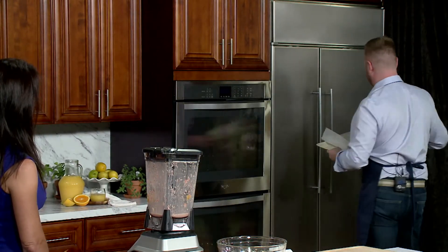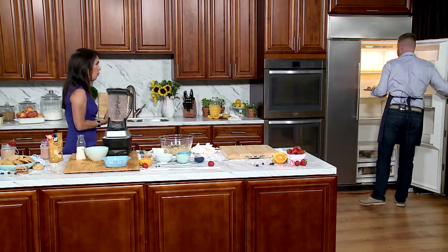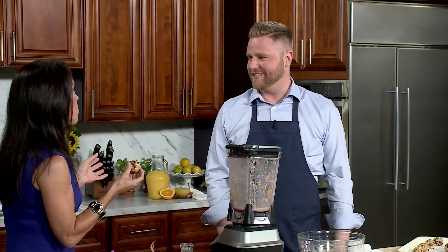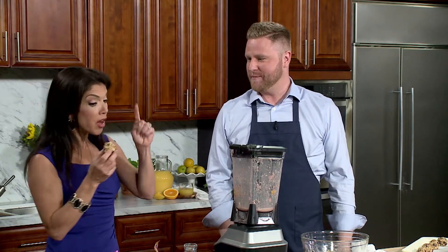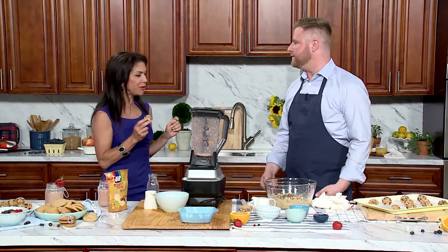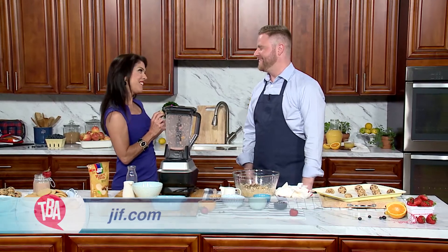I'm gonna show you ones that we already have done. Would you like to try one? Are you kidding? Everybody knows I eat everything here. Oh my gosh, this is so good! Aren't those awesome? I can taste the peanut powder — that's the best part, and I'm getting my protein. Whether you're just looking for protein or you just want some peanut flavor, this is the best thing. For more information on Jif Peanut Butter, you can go to Jif.com for all types of ideas using peanut butter.